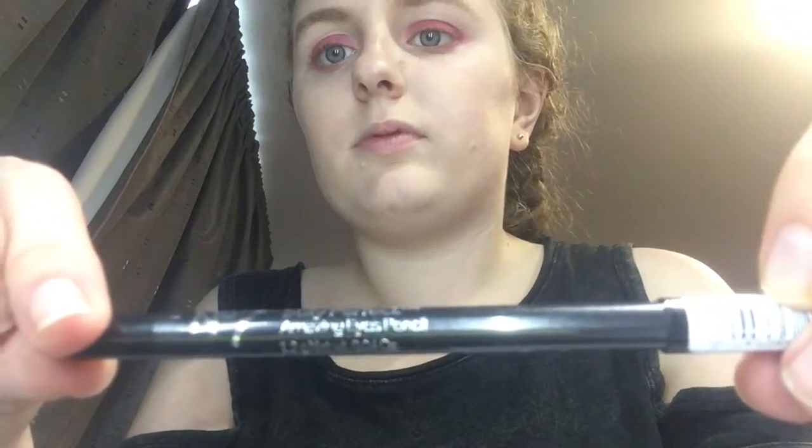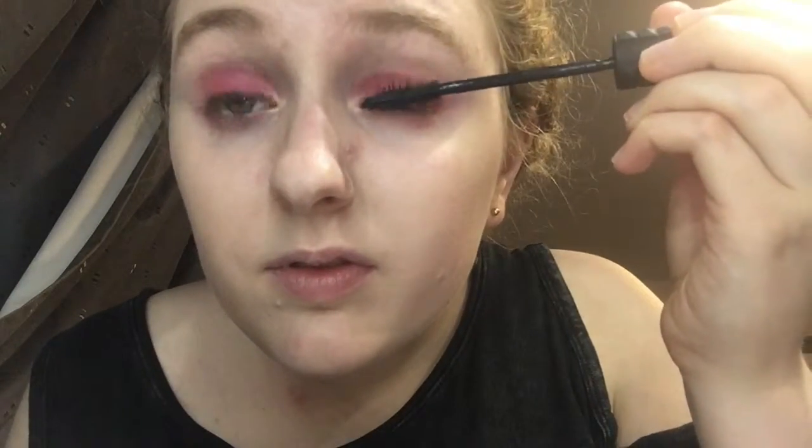I then use a Number 7 eyeliner. To complete my eye look, I use the Bad Gal Bang by Benefit. I love this mascara because it makes your eyelashes very long and luscious.